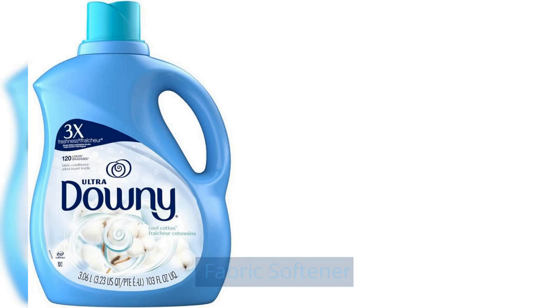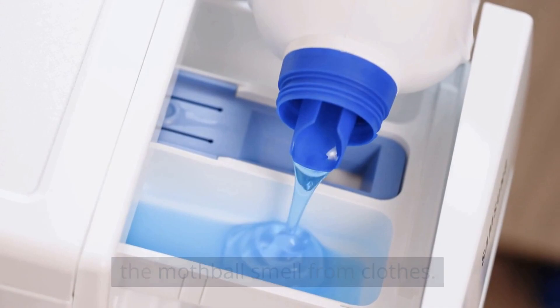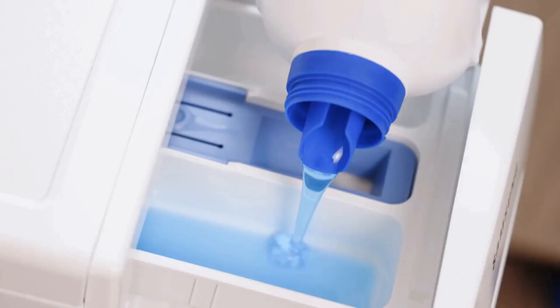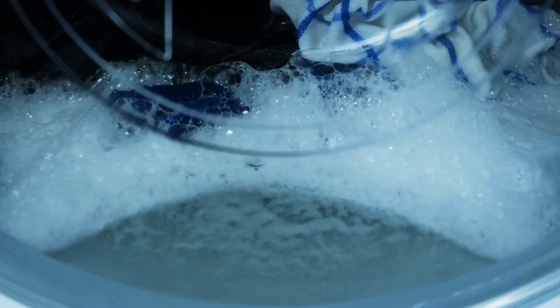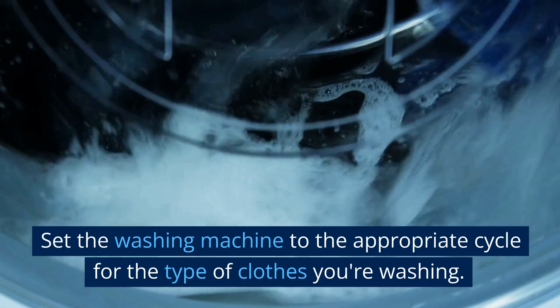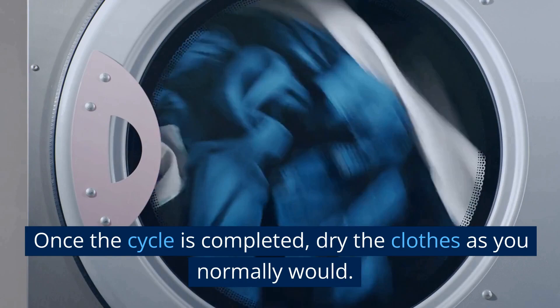Fabric Softener. Fabric softeners can be a helpful tool in removing the mothball smell from clothes. Add the recommended amount of fabric softener to the washing machine along with the clothes. Set the washing machine to the appropriate cycle for the type of clothes you're washing. Once the cycle is completed, dry the clothes as you normally would.